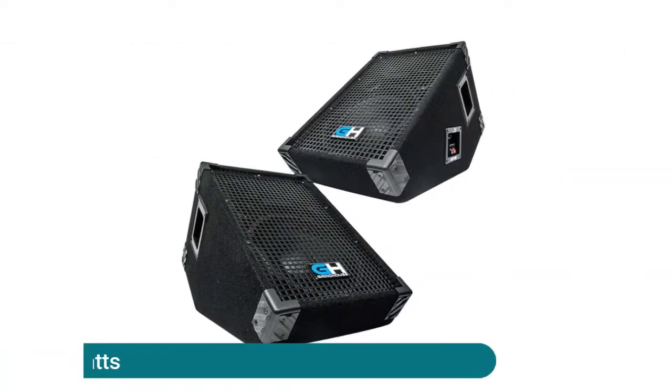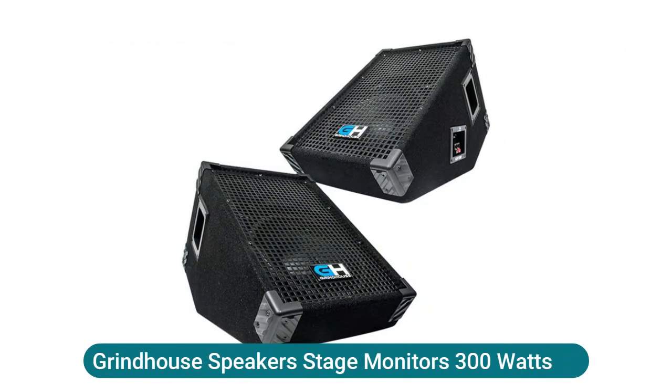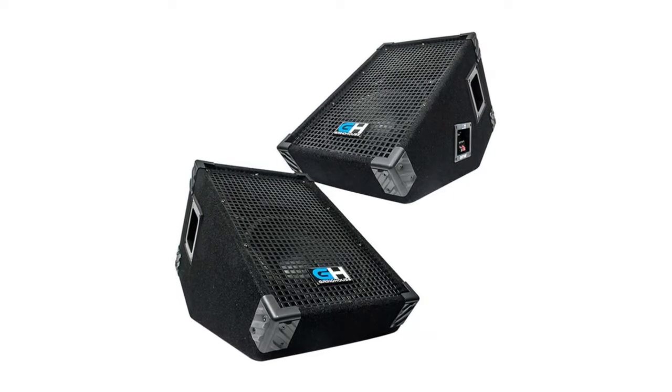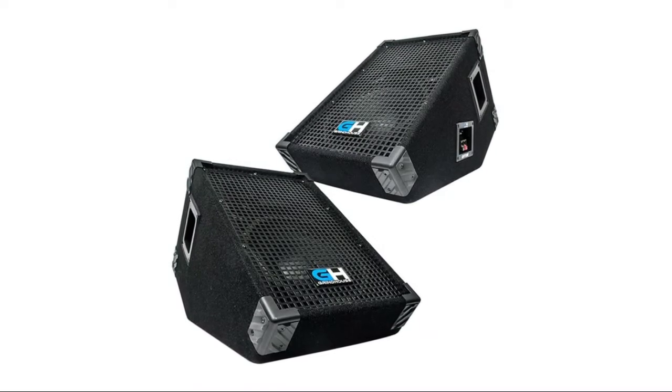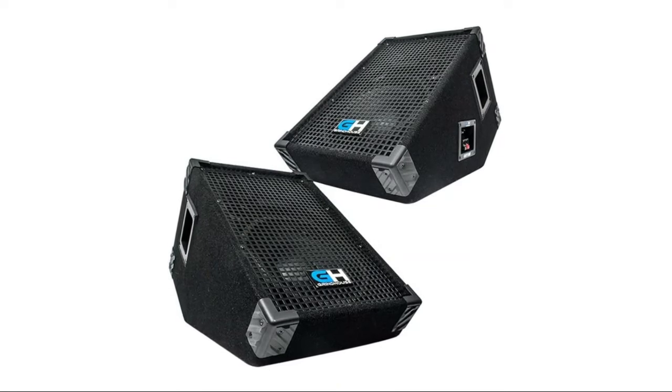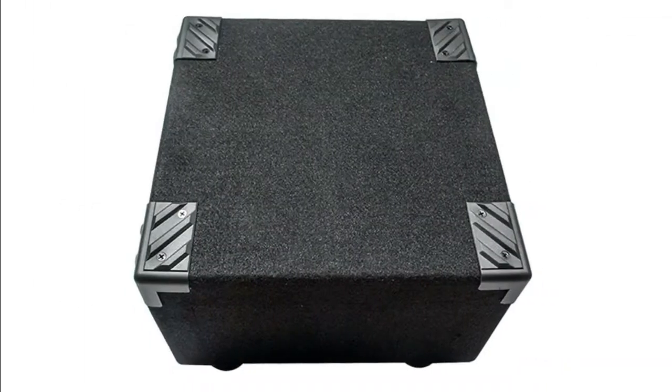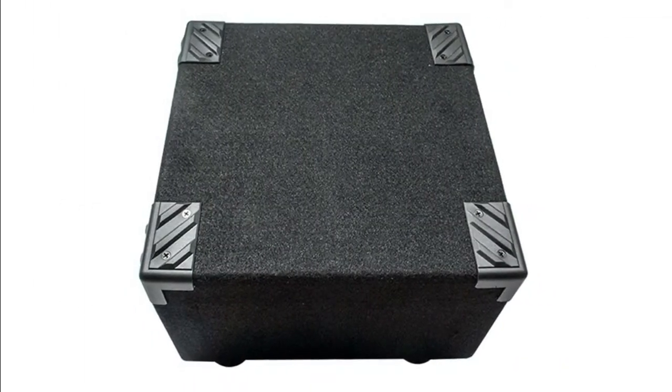Grindhouse Speakers stage monitors, 300 watts. Contents: pair of 10-inch wedge floor monitors. Active/passive: passive. Power rating: 300 watts RMS, 600 watts peak each. Impedance: 8 ohms. The speakers don't have an internal amplifier, so unless your monitors have an amplifier built in strong enough to power them.